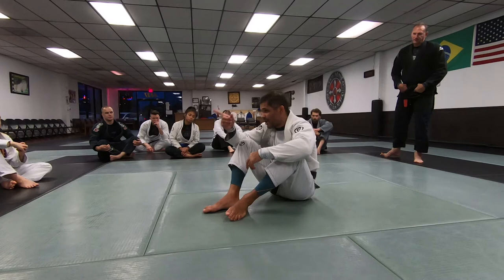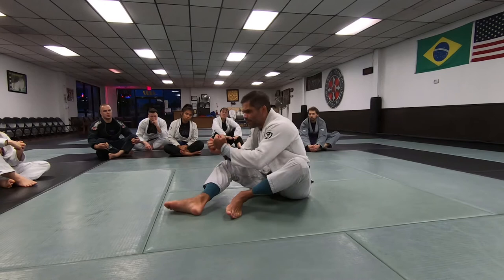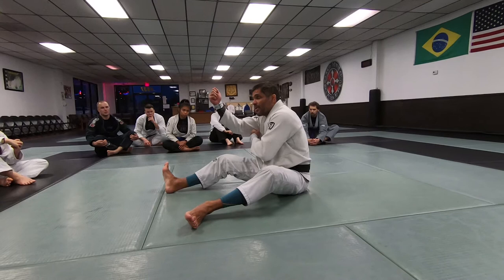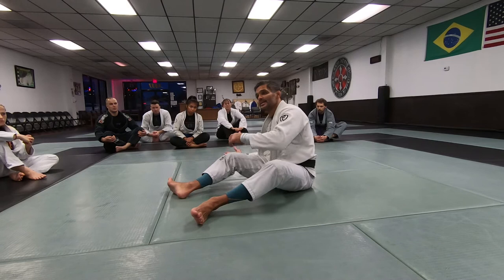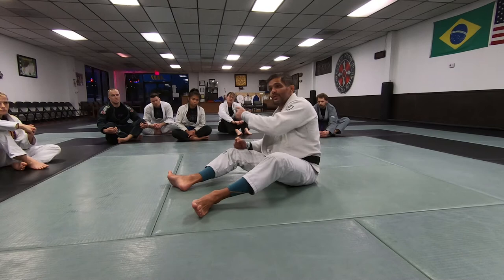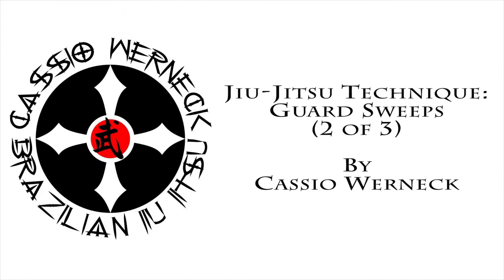That's the initial setup. There are going to be a lot of 'ifs' coming from this position — how he reacts, how he tries to break the grip. But here's the summary: grab the bottom of the pants, foot inside the thigh, sit past the sleeve, grab right underneath his armpit or on the collar. Whatever reaction he has, you'll know what to do. If his weight goes to the far knee, just come in. If he leans on the front leg, use your knee right behind his butt to push him and take the weight out.